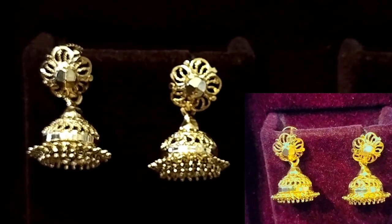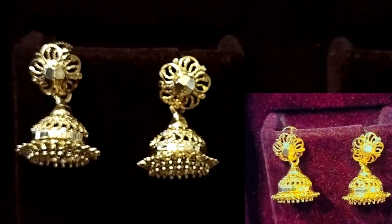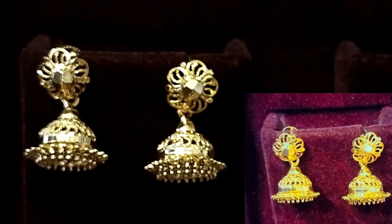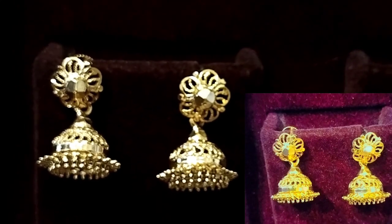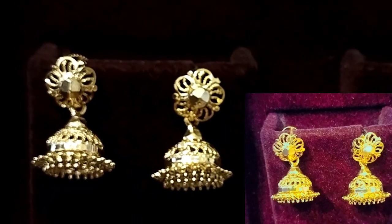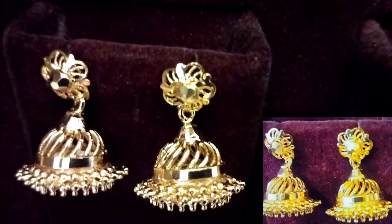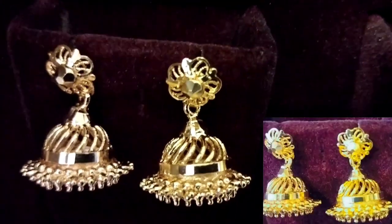In this video, we have a collection — it is a classier collection. It is a medium range, and also a small size. There are two sizes available. It is a beautiful jhumki collection.